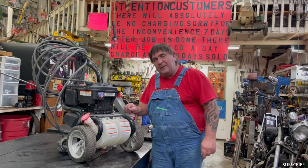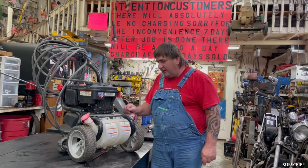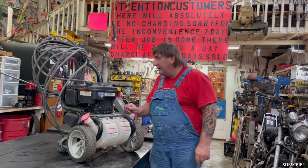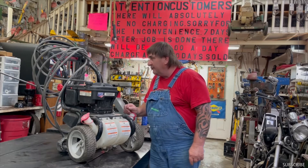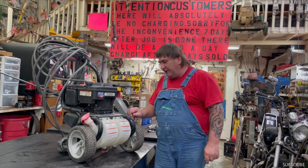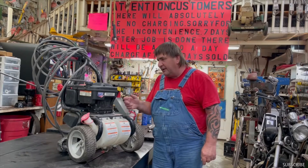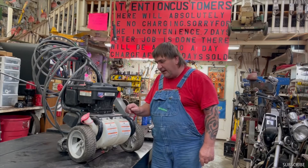Hi, I'm Mark from L&M Small Engine. Today we're working on a Troy-Built power washer. This is a 3000 PSI unit but this one has an 8.75 horse engine on it. You pull the rope, it kind of runs on choke, then it dies.